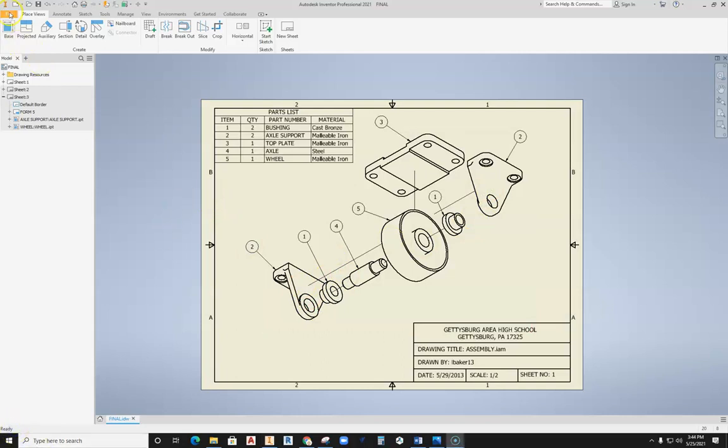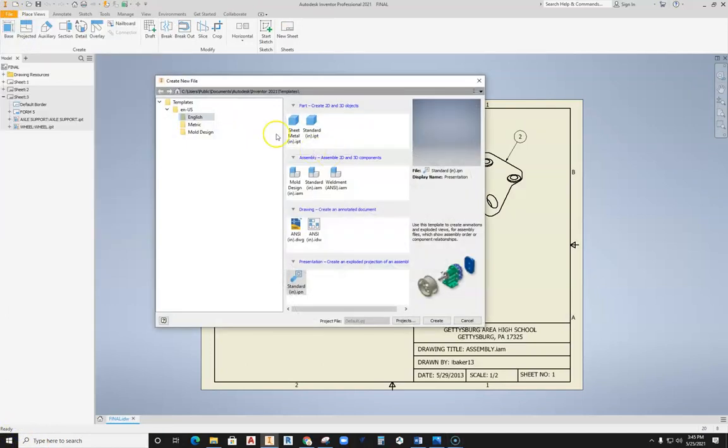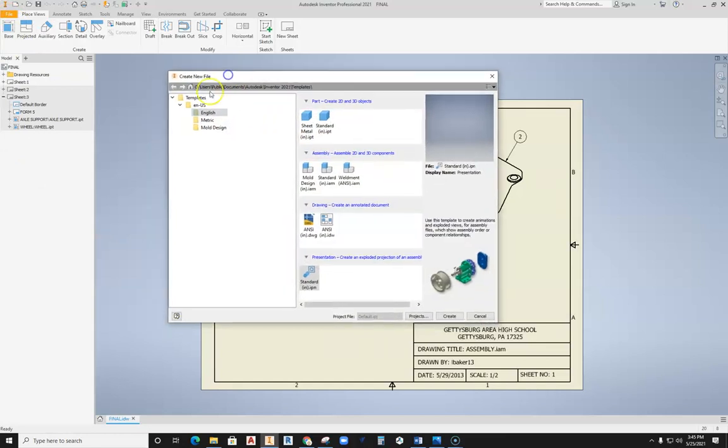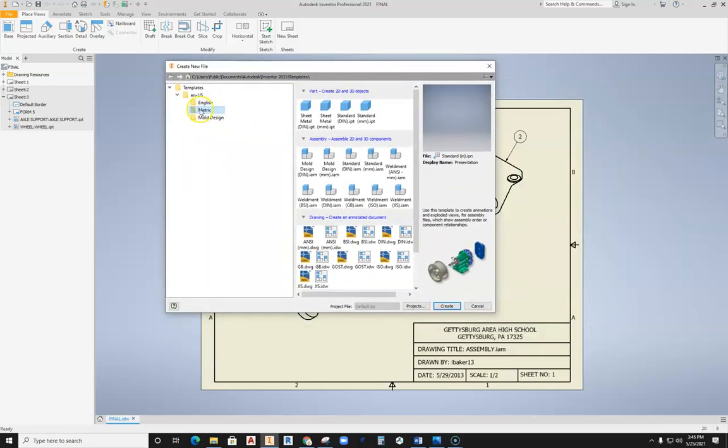To start an assembly file, select File, go ahead and select New. Once you do that, you want to make sure that you have selected the correct unit. As this is a metric part, I'm going to select metric, and then come down here and select the proper assembly file. I want the standard MM for millimeters IAM, so I select it and then hit Create.